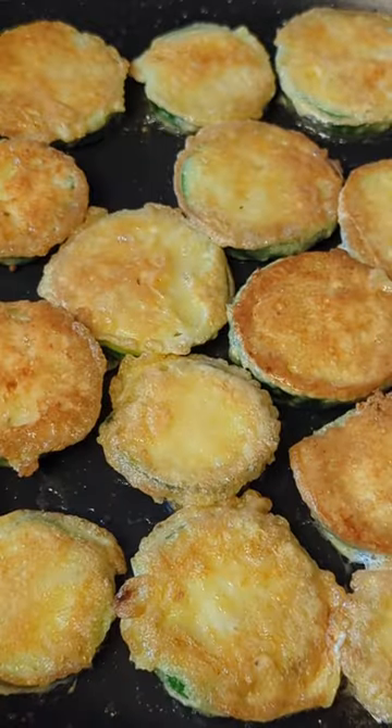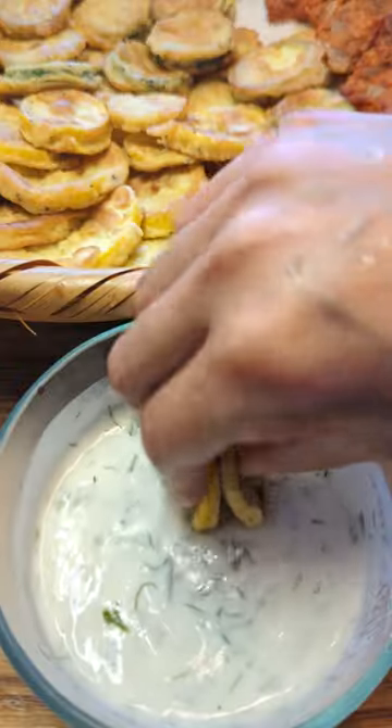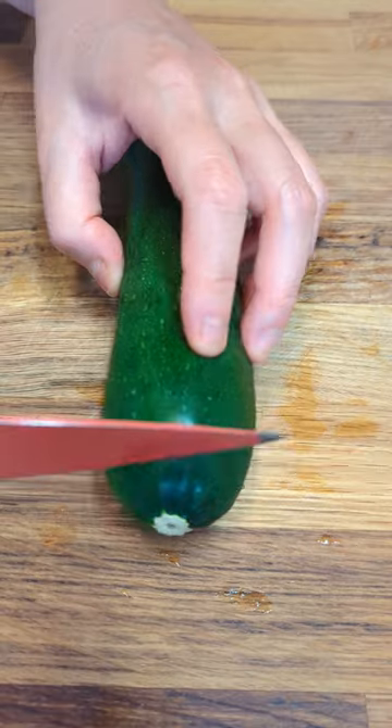This is the easiest zucchini breeder recipe with no grating or squeezing water out. Let's make it.